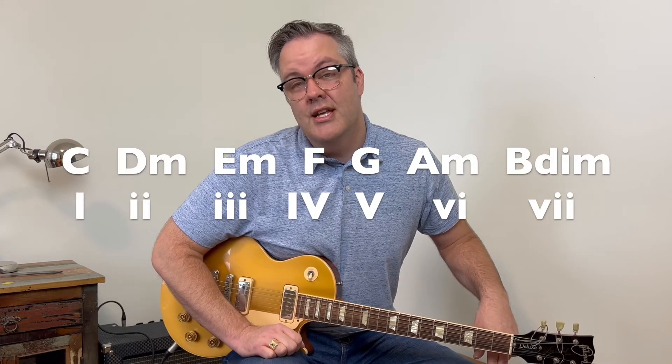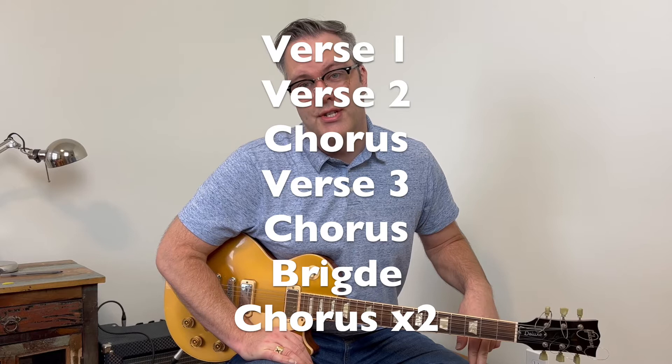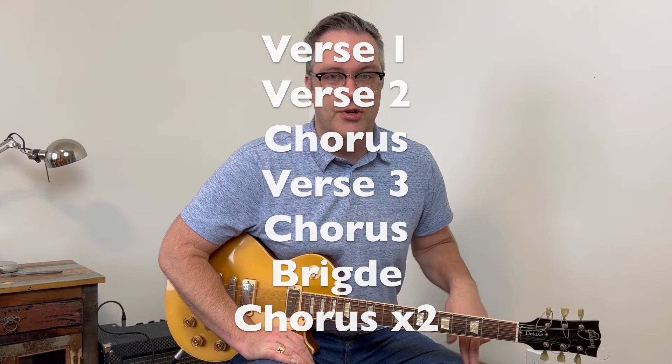But if you want to sound just like the record, you have to tune every string down a half step. The song has 3 different sections: a verse, a chorus, and a bridge. And the form is verse, verse, chorus, verse, chorus, bridge, and then chorus, chorus. The verse and the chorus have the same chords, so it makes it really easy.